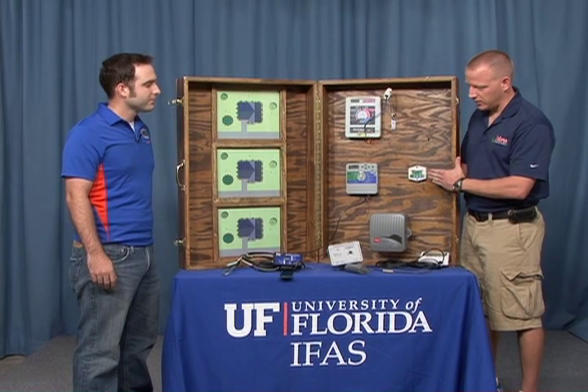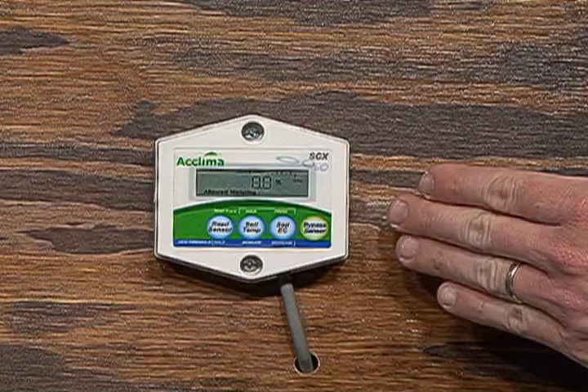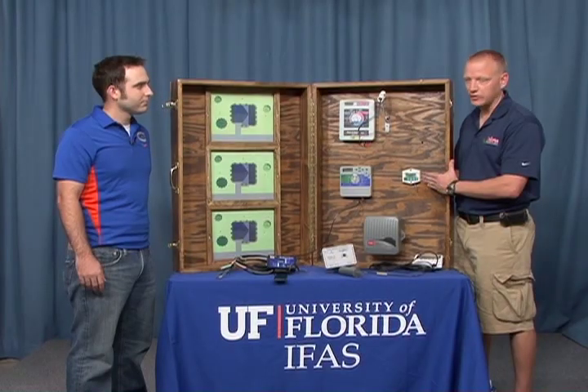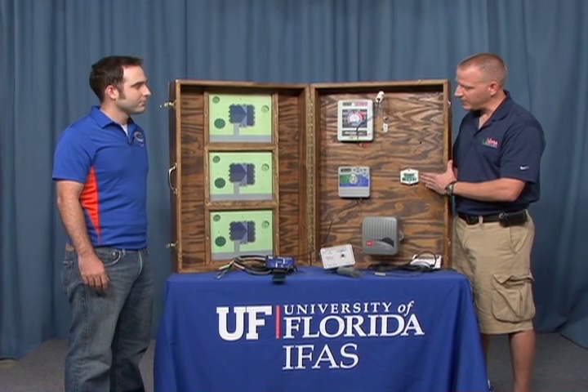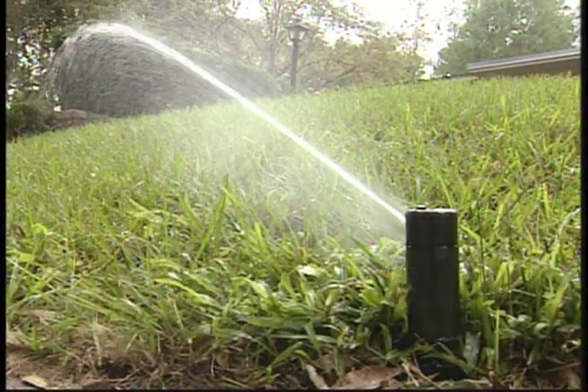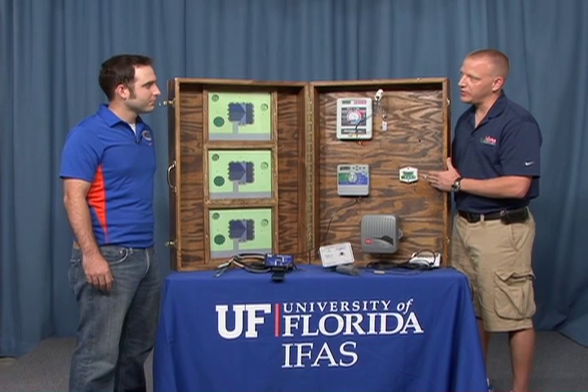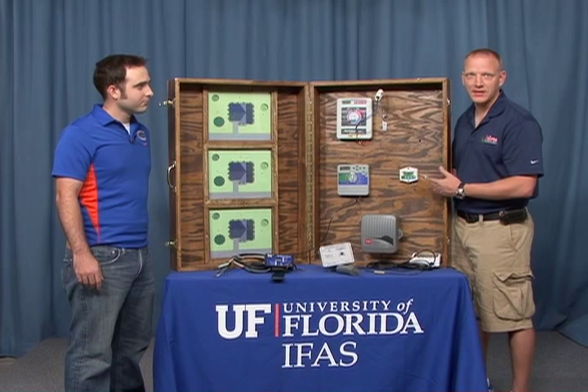So will a soil moisture sensor controller turn on my irrigation when the soil gets too dry? This controller here, as well as the other controllers we have here, are known as bypass irrigation controllers — soil moisture sensor irrigation controllers. The irrigation system will only turn on when it's the day and time programmed into the timer. These soil moisture sensor irrigation controllers only bypass scheduled events.